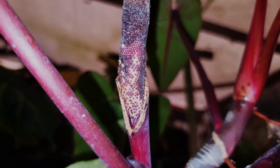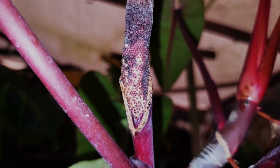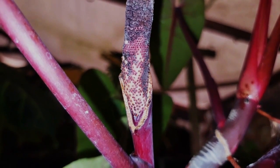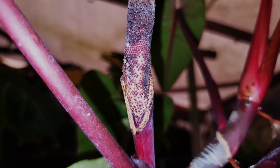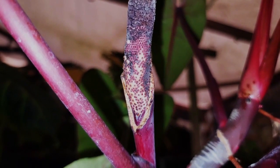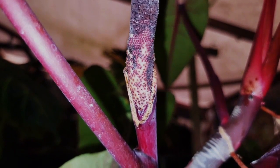This partially formed fruit or infructescence on our philodendron erubescence red emerald was created through artificial pollination using pollen from our philodendron varicosum, and was one of two fruits that yielded our second generation of seedlings. The first generation were germinated from a fruit very similar to this one, and we only germinated four seedlings from the first generation.